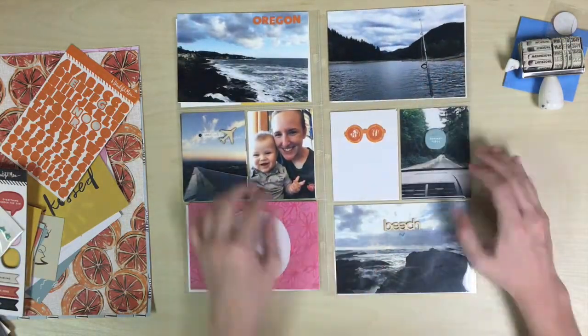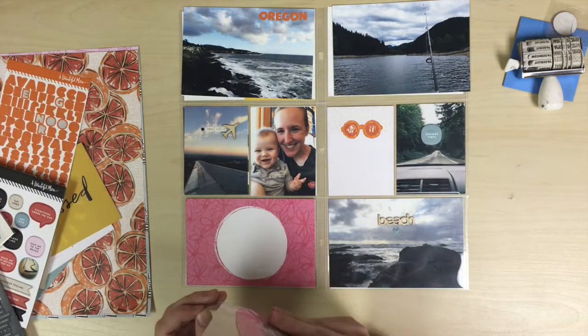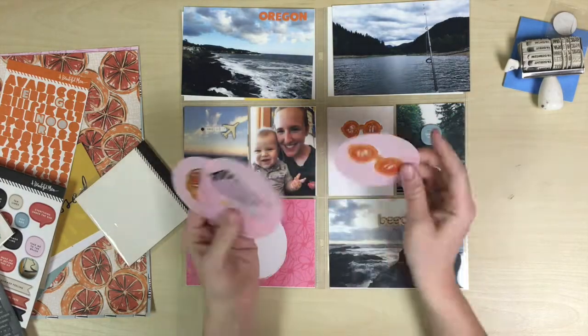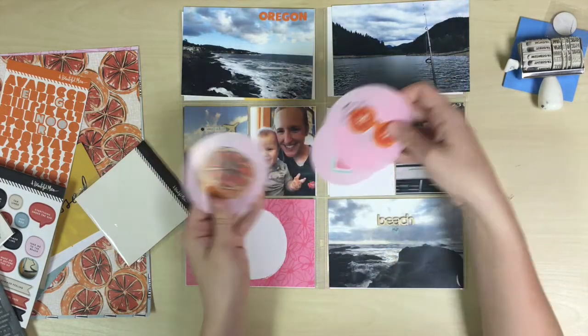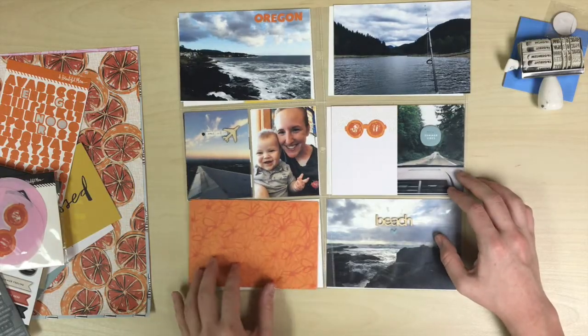I just added a little enamel dot there — and is anyone else obsessed with little enamel dots? I wish they would make a pack of just the small ones. I don't even use the big ones, I just like the small ones. I wish all of them in the pack were small.